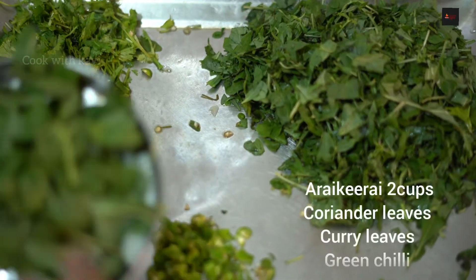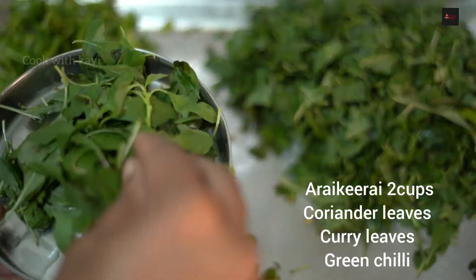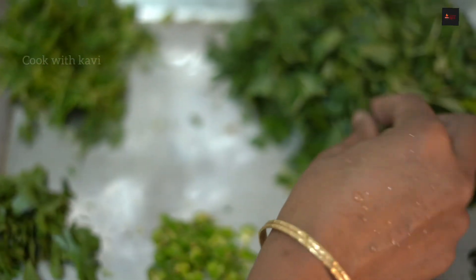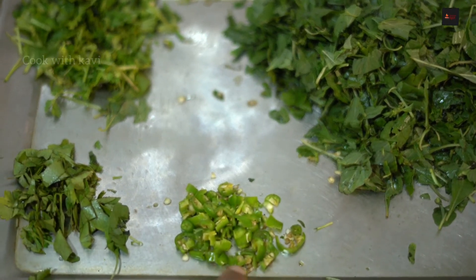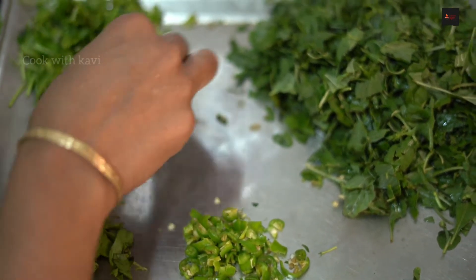I'm going to add Arakheera. I'm going to add two pieces.